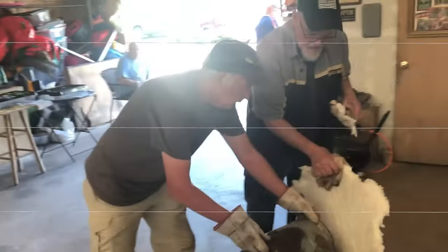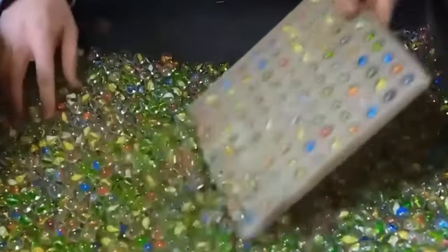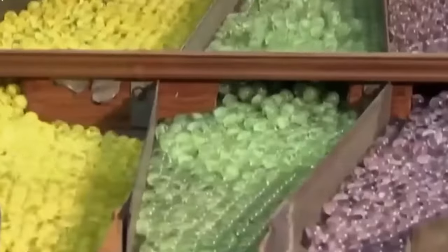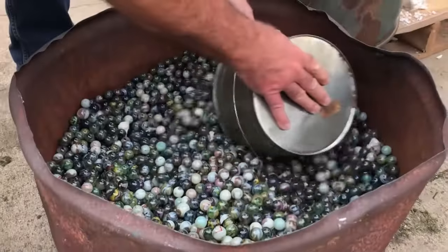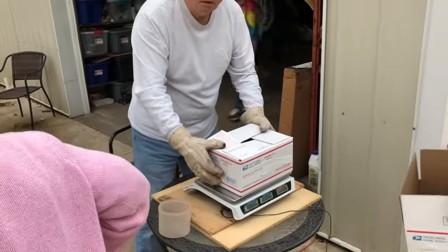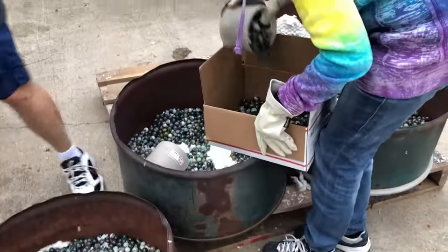After the marbles have cooled and solidified, they're gathered and carefully poured into containers, ready for the next step: sorting. Fresh from their polishing treatment, the marbles are sorted using specialized machines. These smart machines can spot imperfections like bubbles or cracks, and swiftly remove any marbles that don't meet the quality standards.